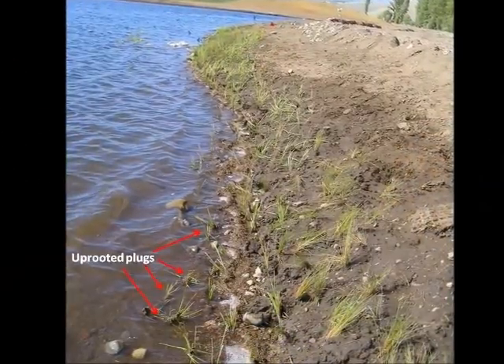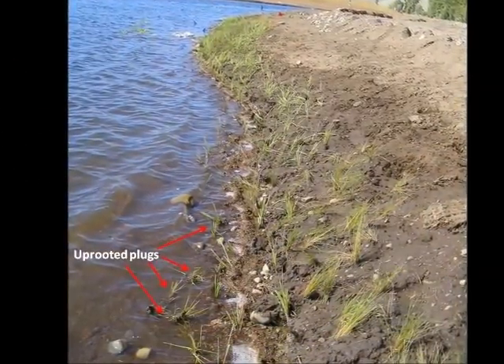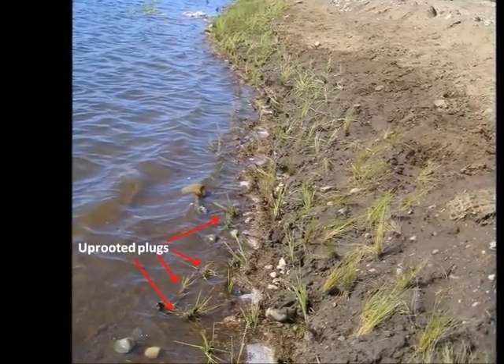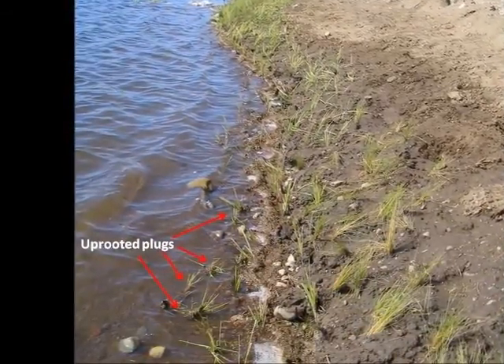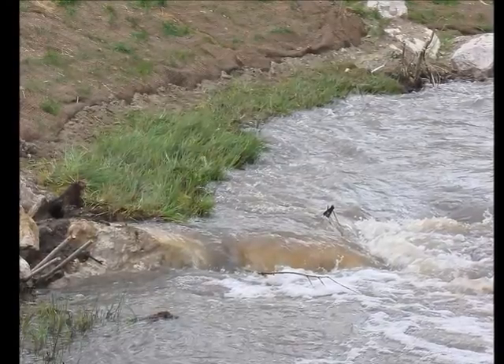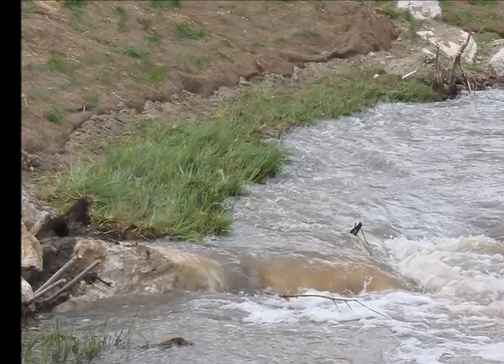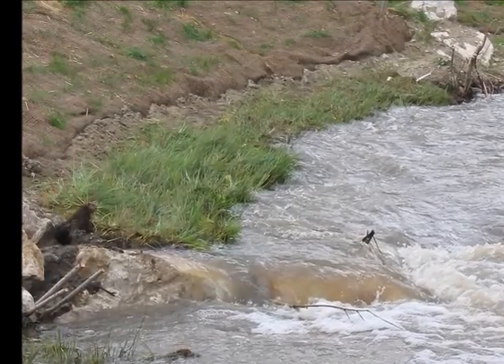Another potential challenge to successful plug establishment is uprooting caused by shear stress from stream flow or by wave action, as seen here with the uprooted plugs. The coir matrix that delivers the plants in wetland sod provides temporary erosion control until the plants can root in, become established, and ultimately stabilize the site.